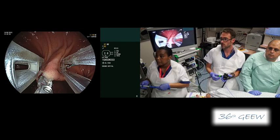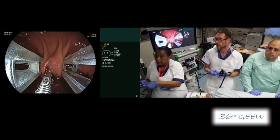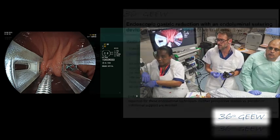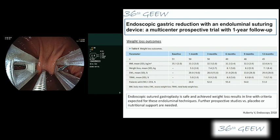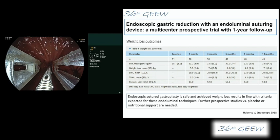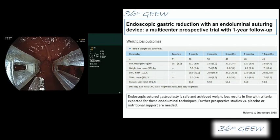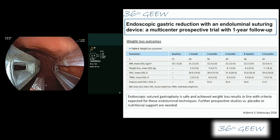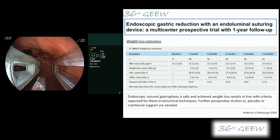If you look at the data regarding the results of the Endomina, we published last year a first study — a safety and feasibility study with only 11 patients — and everybody was doing well, with an excess weight loss of around 40%. We just published our multicentric trial involving Guido in Roma and Mashitka in Rome with over 50 patients followed for one year, with an excess weight loss of 30% and total body weight loss of 10%.